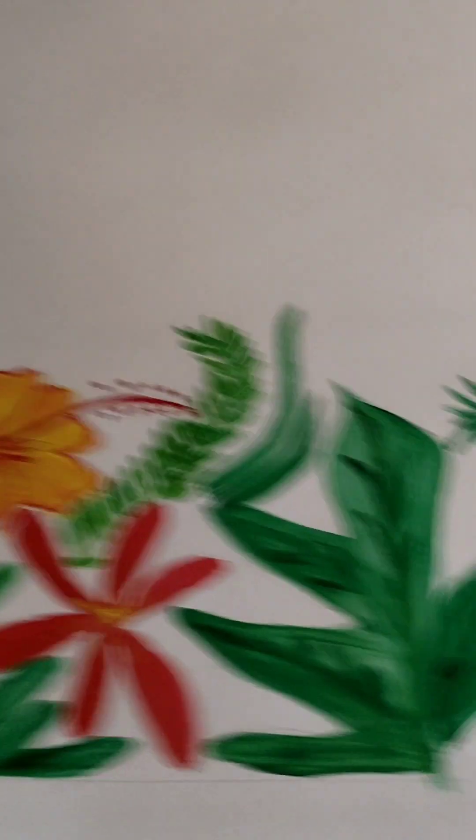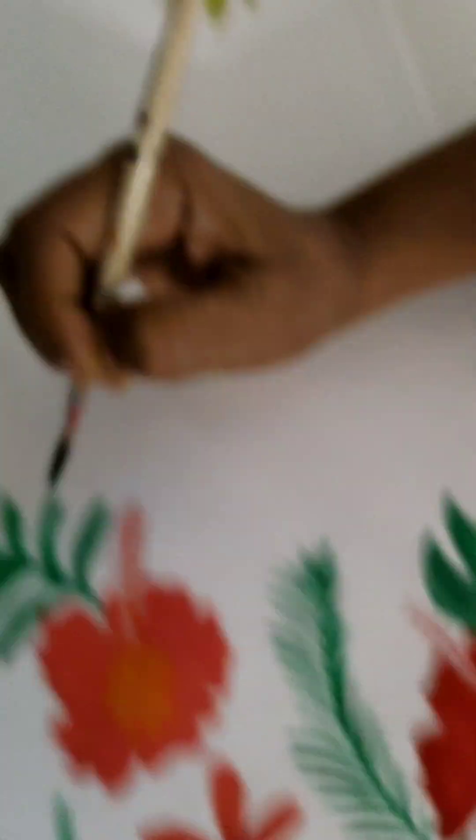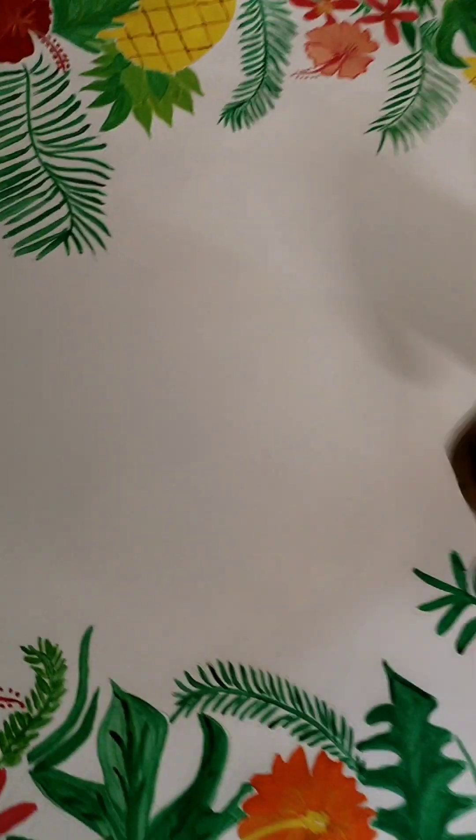After that, I have made a welcome board. I made a reference picture online, then I drew it on a white color chart paper and painted it. I have attached it on a canvas board.